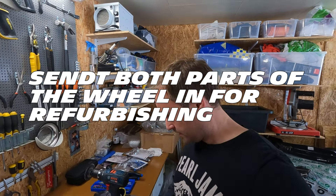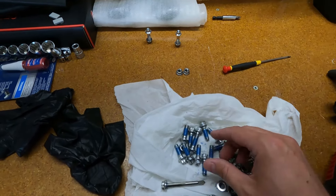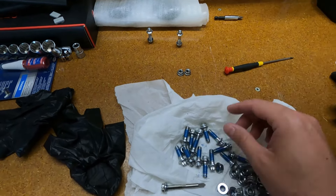I bought a tap and die set. I found that the easiest way was to drill through the bolts to get the Loctite off. Then I can use a wheel brush or these other tools to get rid of the Loctite on the bolts, and worst case I use these. So now I have 40 bolts to clean.